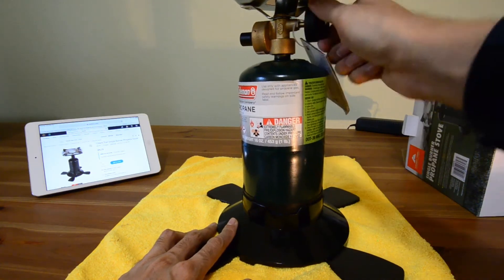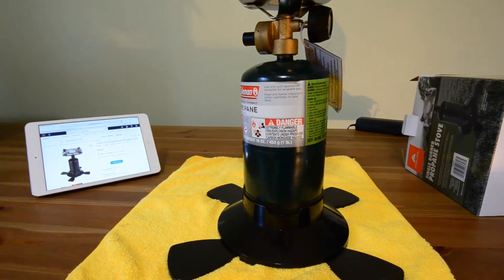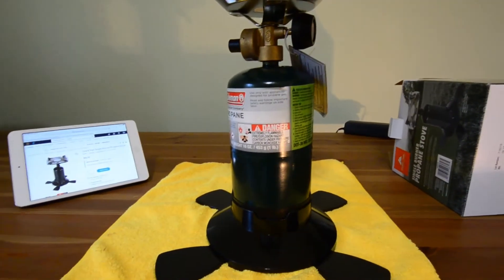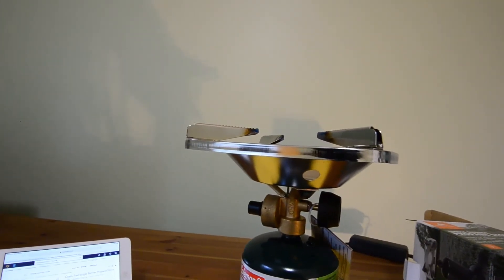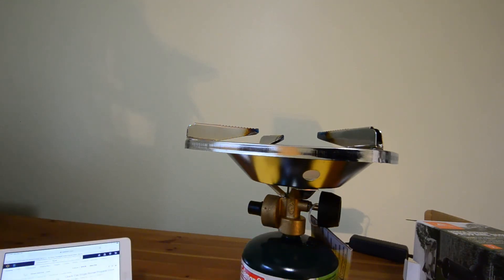I can hear it hiss so I guess I have it on a little bit. Let's turn it off. I had to adjust my camera a little bit to get everything within the screen because it seems like this unit is pretty tall. Let's try lighting it up. It doesn't have an igniter so I need to use a match, which in my opinion is really annoying and could be dangerous.